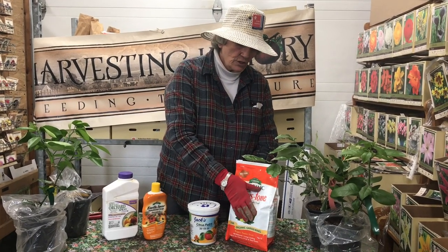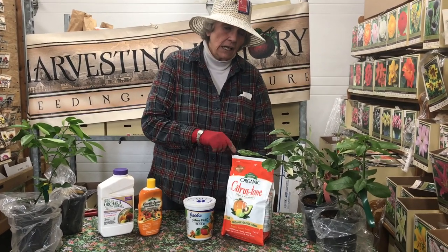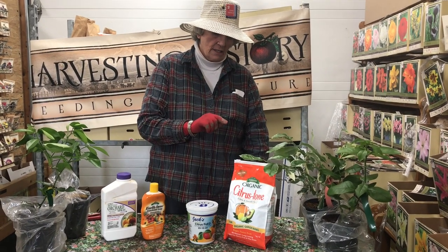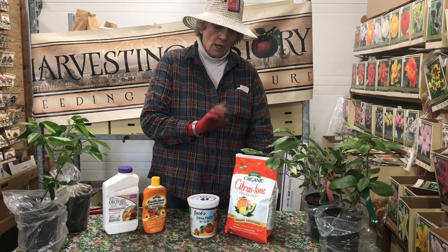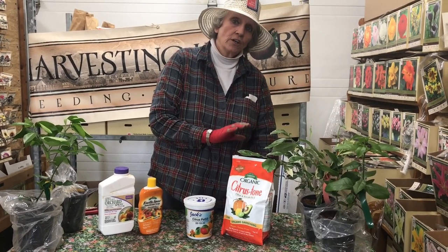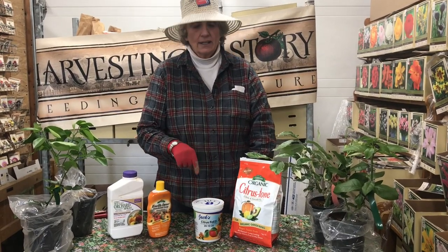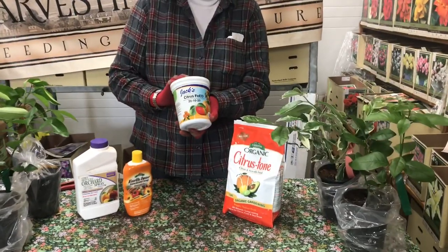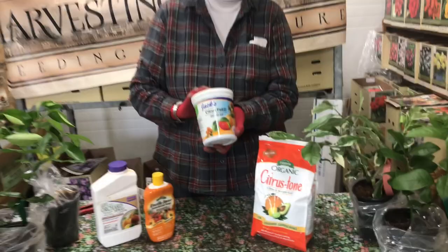The reason I use this only outside is because this stinks. I used to use it in the house during the wintertime, and it stinks pretty badly. So I don't use this in the house during the wintertime. Once I bring the plants inside, I use the citrus feed from Jack's because it doesn't stink.